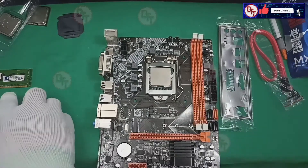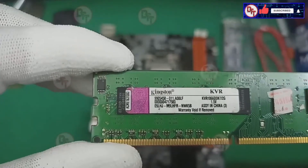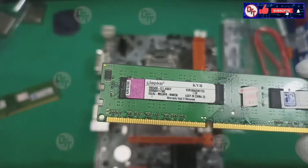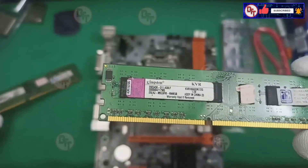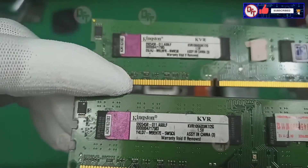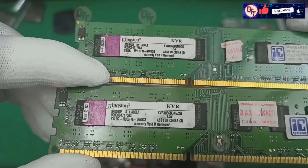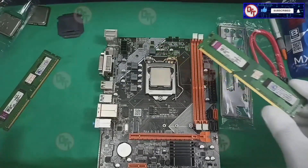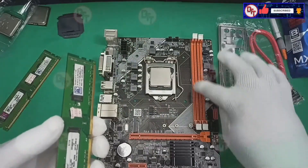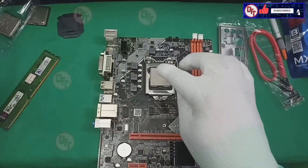We have the memory — we're using the Kingston 1066 MHz, and we have two sticks. The other one is the same, 10666, same model. We have 2 gig each, a total of 4 gig. We're going to put these in the slot later, before I put the heatsink.